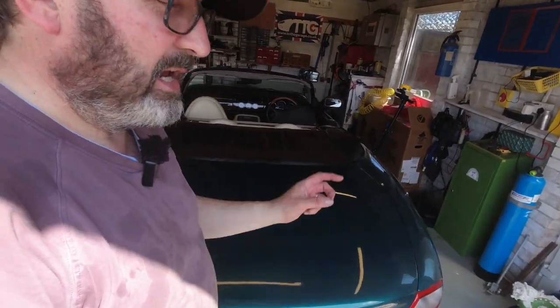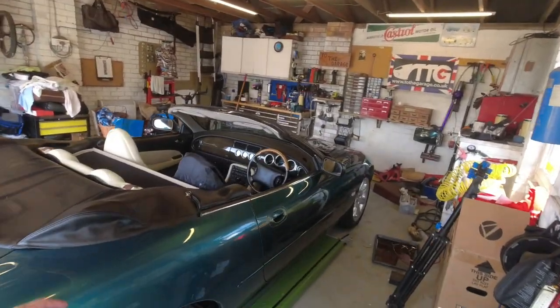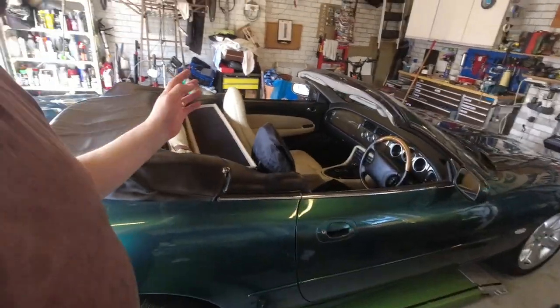But before the car gets completely cool, I'll pop it back up in the air and check my transmission sump bolts to make sure they're still at 11 newton metres of torque. Well, there we are, boys and girls — finished. A gearbox service on an XK8 with a sealed-for-life gearbox. Very doable.